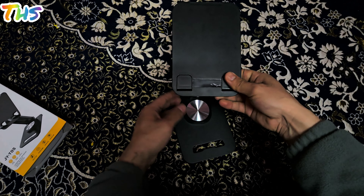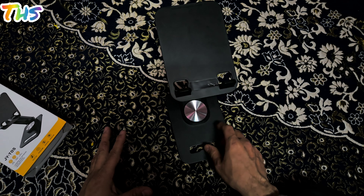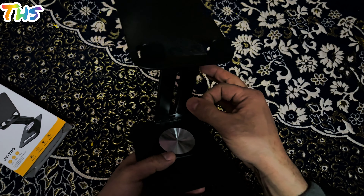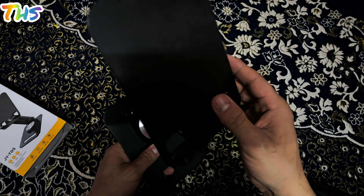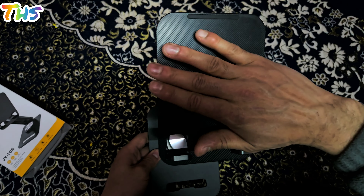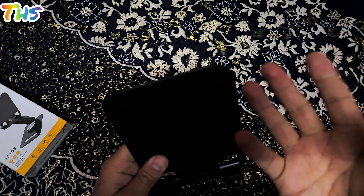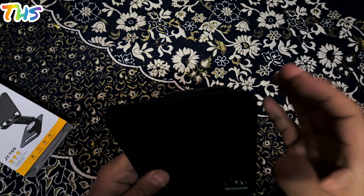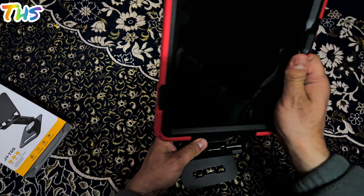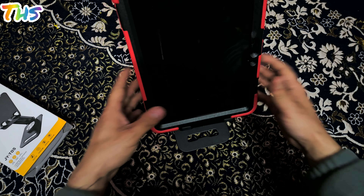You can open it up just like I have done here. The build quality of this particular gadget is also good. The base is made up of metallic material, the mid section is also made up of metallic material, but one thing that I don't like is that the top section — where your device is going to stay — is not metallic. It's a plasticky material; although it is good quality plastic, it's not metallic.